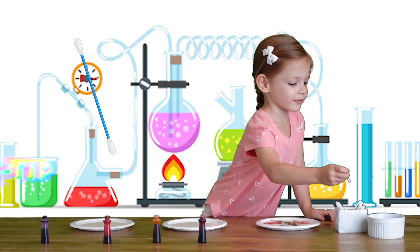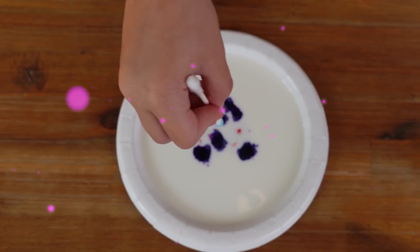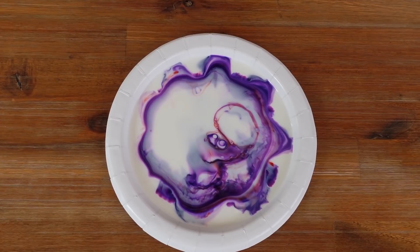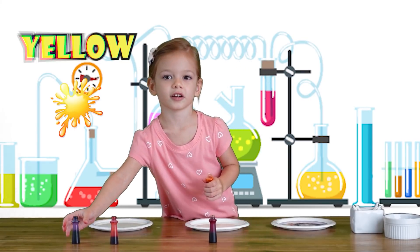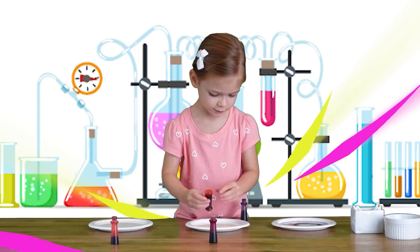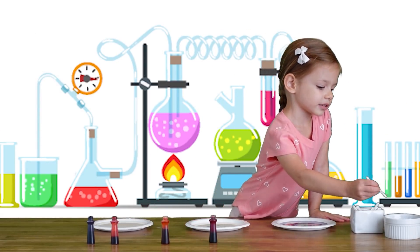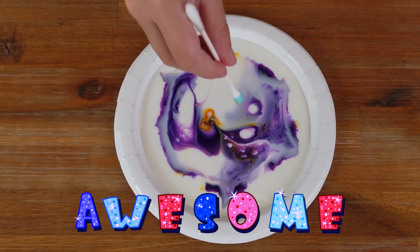Now we're going to take a few Q-tips — for kids and adults. Red, blue, white, blue, purple. Now we take another Q-tip and put it in the soap. Just a little bit.